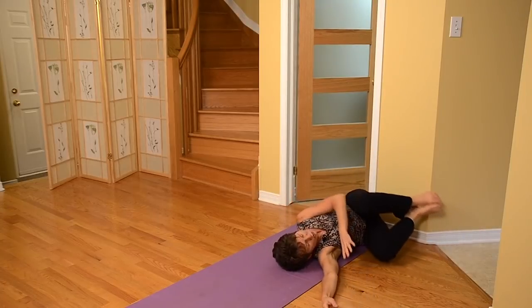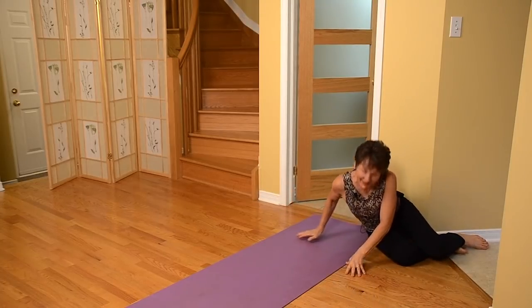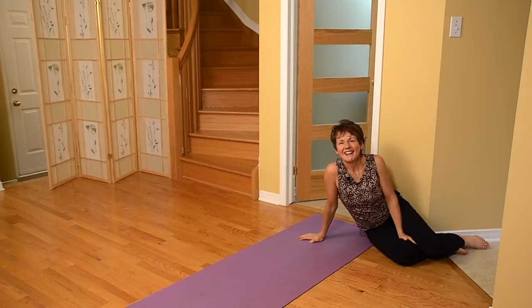Bringing your knees together, remembering to roll onto your side as you come up. I'm Margaret Martin. Thanks so much for tuning in.